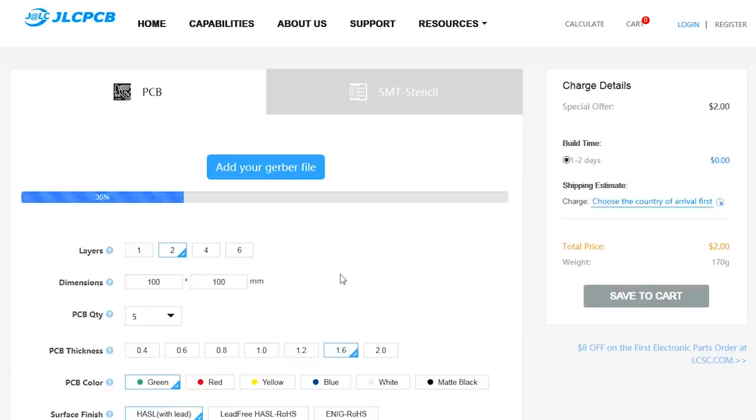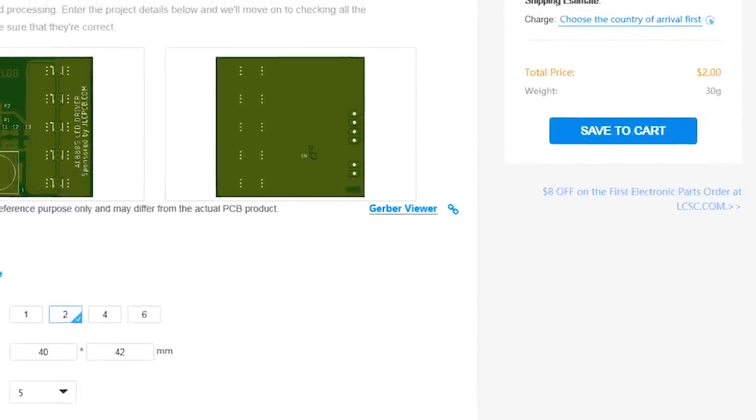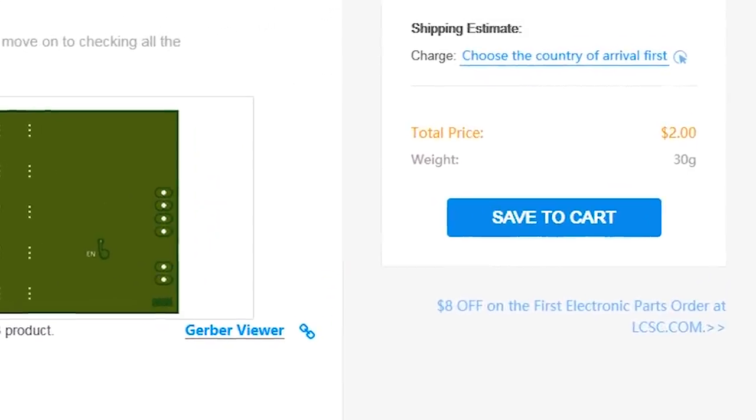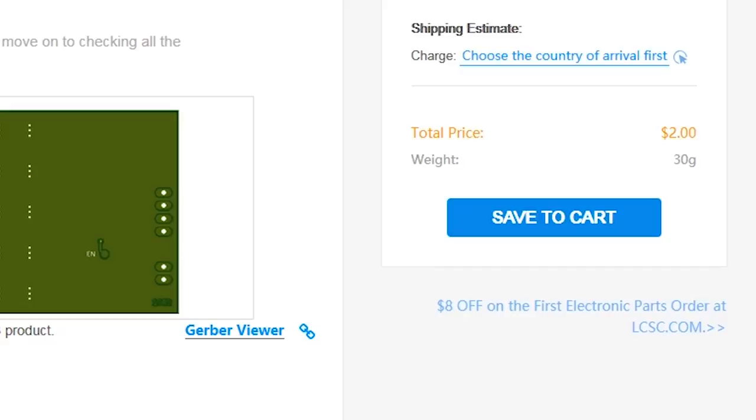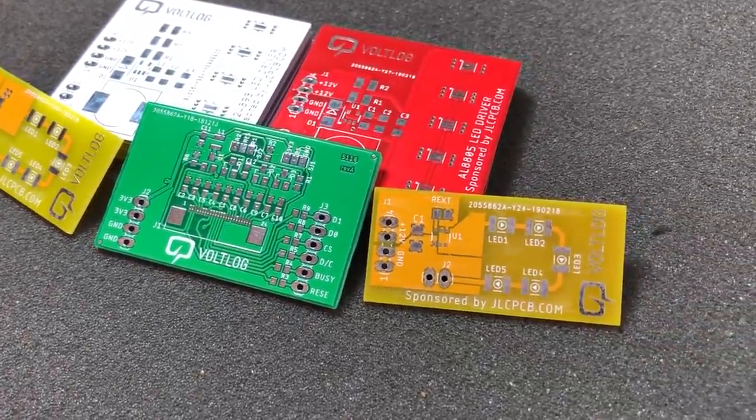This video is sponsored by JLCPCB.com, a professional PCB supplier who can offer 24 hour turnaround time for prototype PCBs for just $2. You also have a selection of solder mask colors with no extra cost and affordable laser cut stencils, so it's definitely worth checking them out.